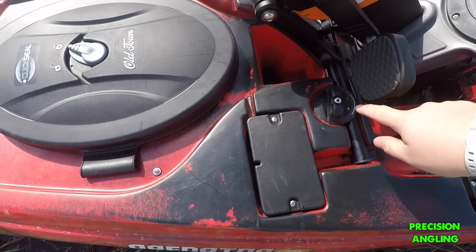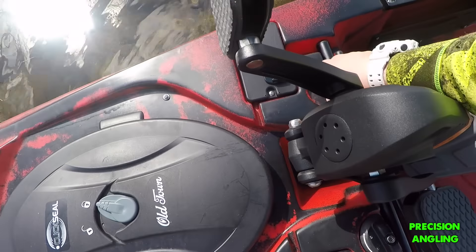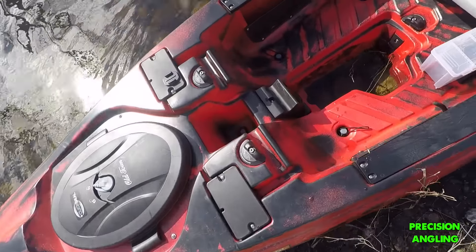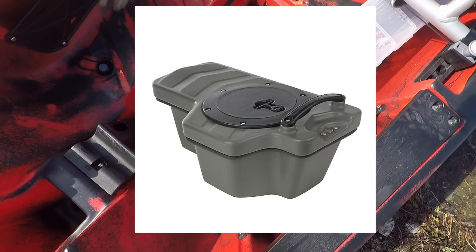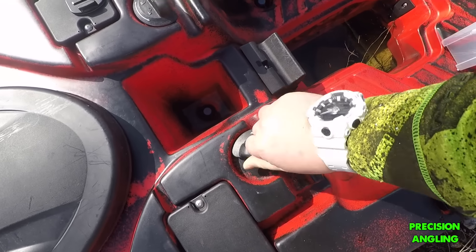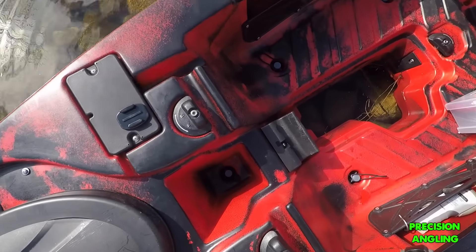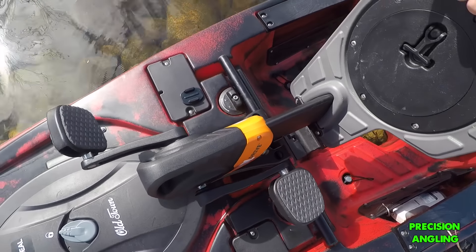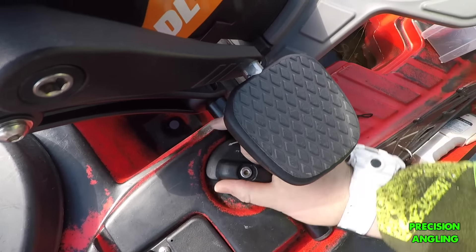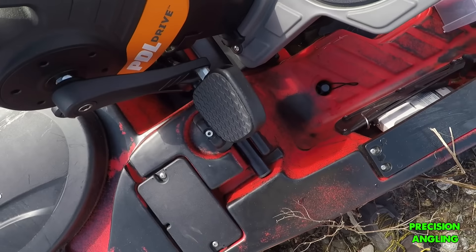So back to the pedal drive. This is the pedal drive unit, and what I really like about this is it's locked in right now. All you do is just move the locks — one on each side — and this pedal drive comes right out. It's that easy. Takes about two seconds. They do make a plug that you can just plug in if you don't want to use the pedal drive for some reason. These just turn and lock just like that when the pedal drive is in. And to get it back in, you just do the opposite.